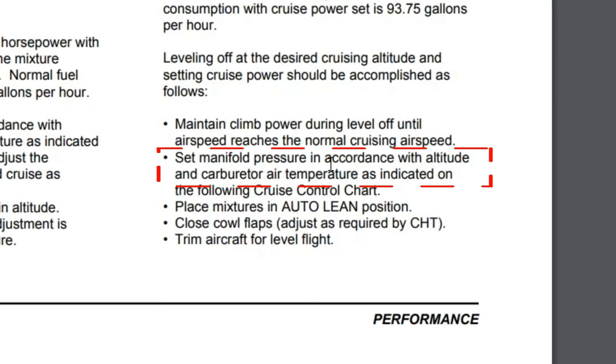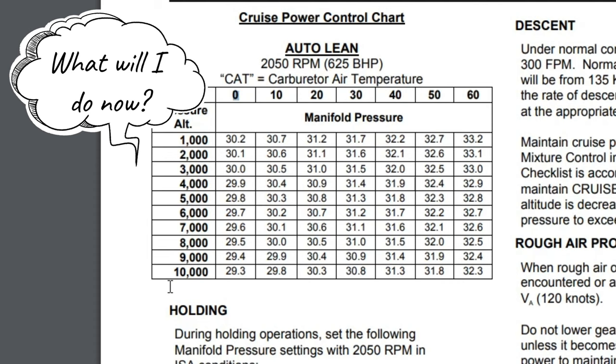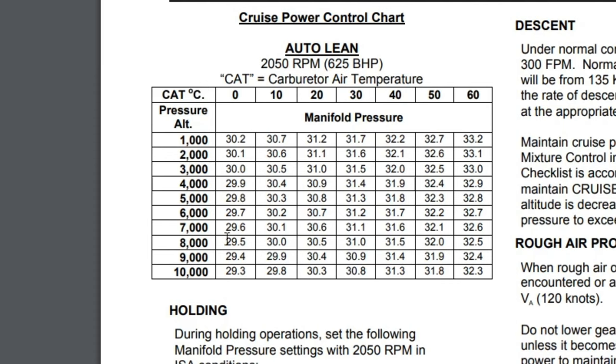Let's take a look at the manifold pressure we need to set for our altitude and carburetor air temperature on the cruise power chart. For today's flight at 11,000 feet cruising altitude, we don't have an 11,000 feet mark on the chart. Using a carburetor air temperature of zero, between 9,000 and 10,000 feet there was only about 0.1 inches of manifold pressure difference, so for 11,000 feet we'd be at about 29.2 or 29.1 inches. Rounding down to 29 inches will be just fine.